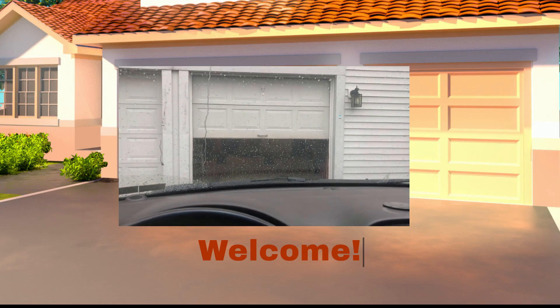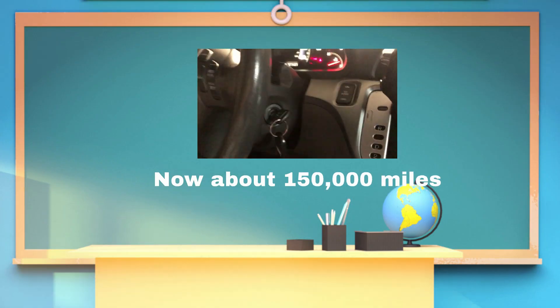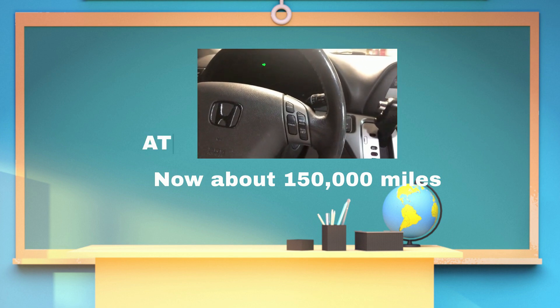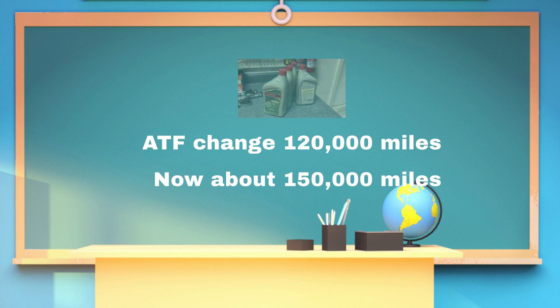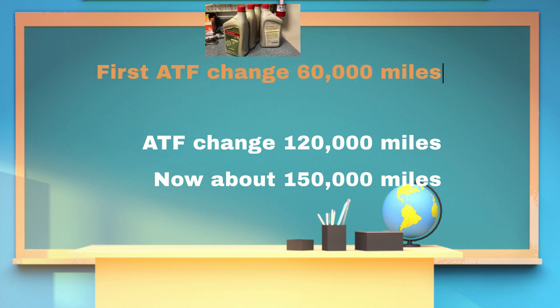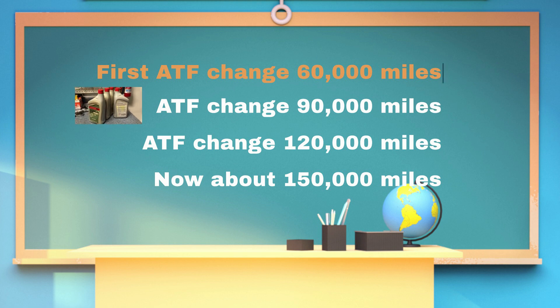Welcome to Professor's Garage. It is time for another transmission fluid change on the Honda Odyssey. I changed it about 30,000 miles ago when the odometer was at around 120,000 miles. Honda Odyssey is known to have transmission problems, but if you start the transmission fluid replacement at 60,000 miles and then every 30,000 miles going forward, your vehicle will appreciate that and take good care of you.